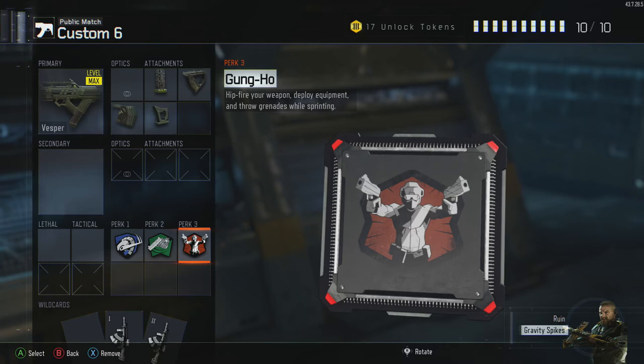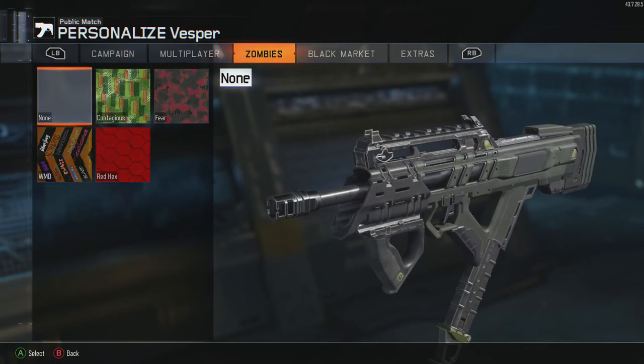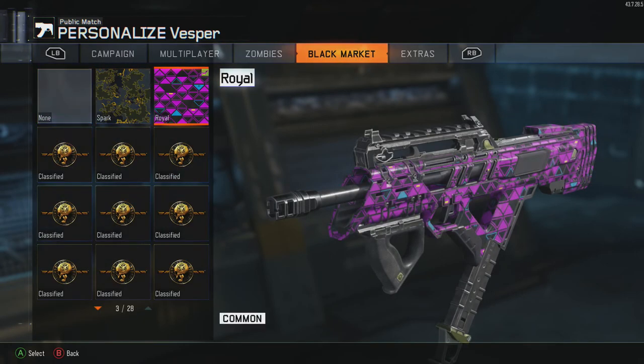I'm now going to pass you over to some gameplay of the Vespa in action with some music in the background. If you do enjoy it, please like the video.